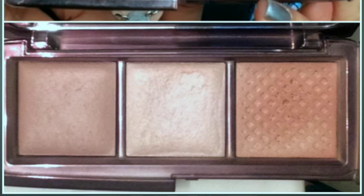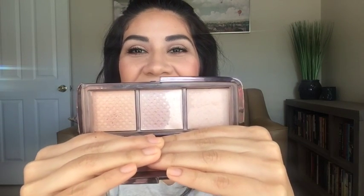So I'm going to show you guys a picture of where it was last time. And this is what my palette looks like. That's insane. I was able to use up about two thirds of the pan for incandescent, which I use as a highlighter. I also use it to set my eyeshadow primer and to highlight under my brow.